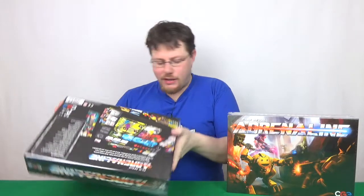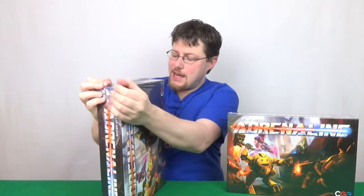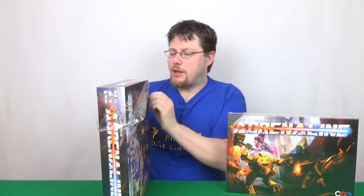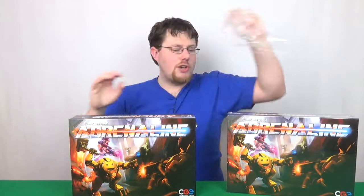Hey there Internets, I'm Michael and this is 2CanPlayThatGame with an unboxing of Adrenaline from Czech Games Editions. We've got two copies here because we are giving them away in our 2CanWinThatGame in December, running from the 1st of September till the 21st. Click the link in the description to enter the giveaway for a chance to win a copy of Adrenaline.